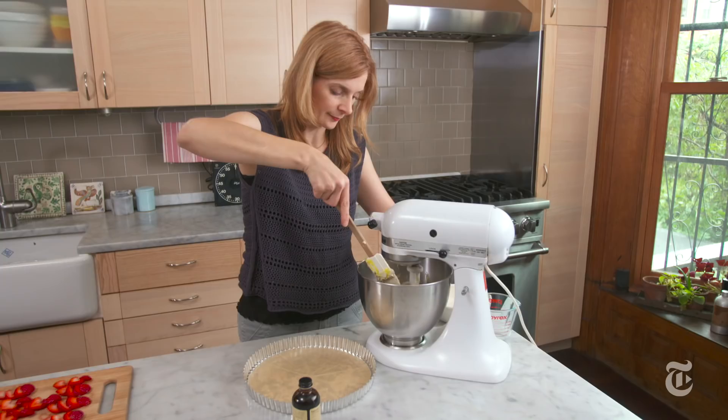I love what buckwheat does to a butter cake. I think it makes the butter taste actually even richer. It also adds an earthy flavor, a complexity, and it goes really well with berries.